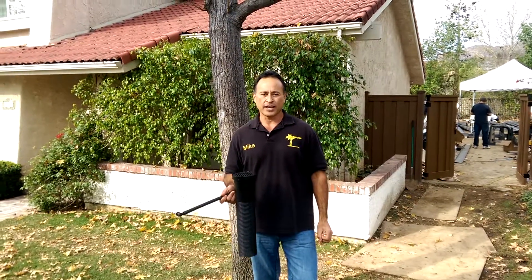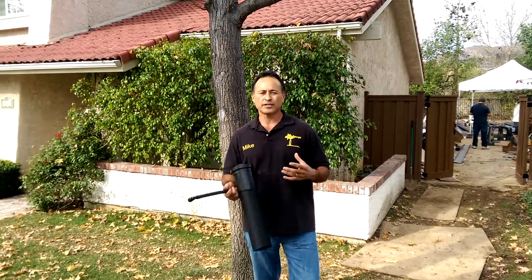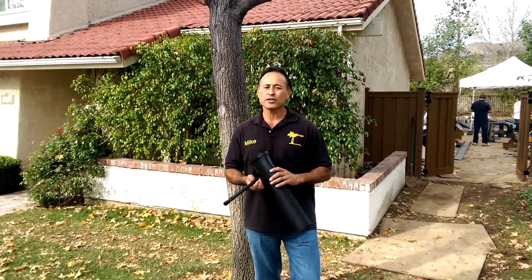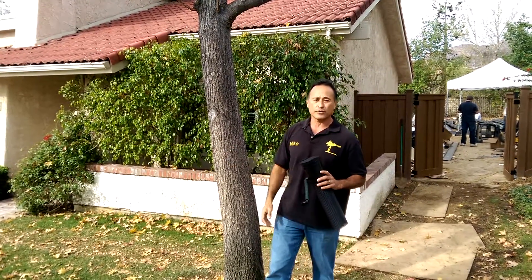Hey everybody, Mike with Enviroscape LA. I'm really excited because I'm into sustainability, I'm into saving water and doing the best thing for these guys — this big liquid amber tree.